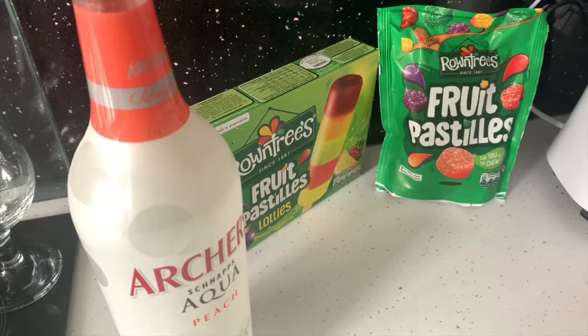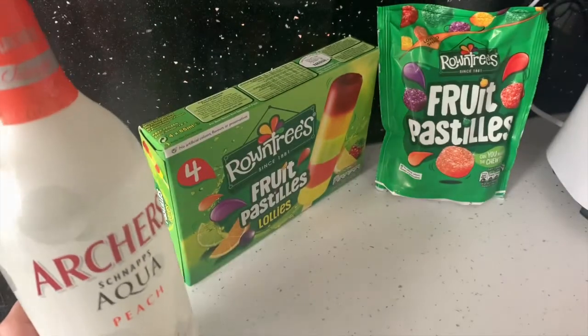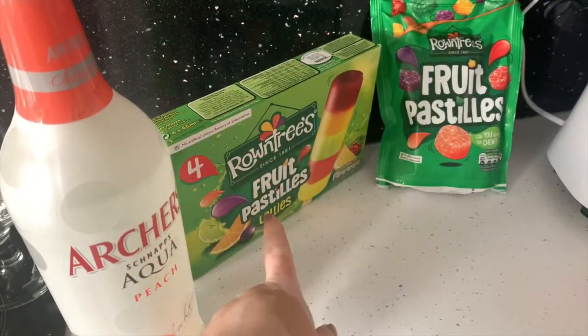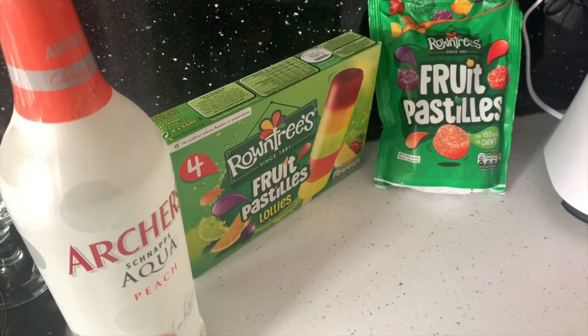In today's video I'm going to be making the Roundtree's fruit pastel cocktail. The ingredients you will need for this cocktail are some Archers in peach flavor, Robinson's fruit pastel lollies, fruit pastels, and a blender.